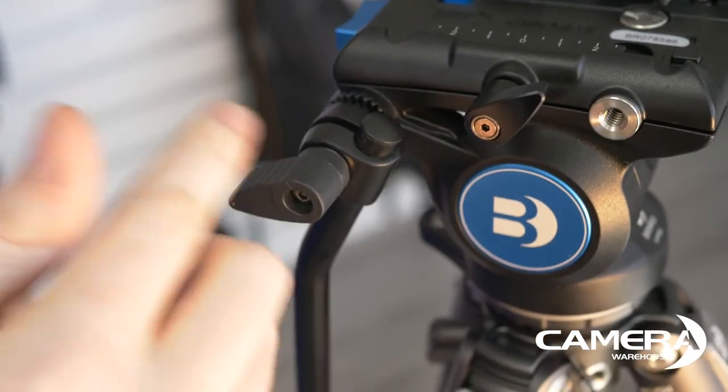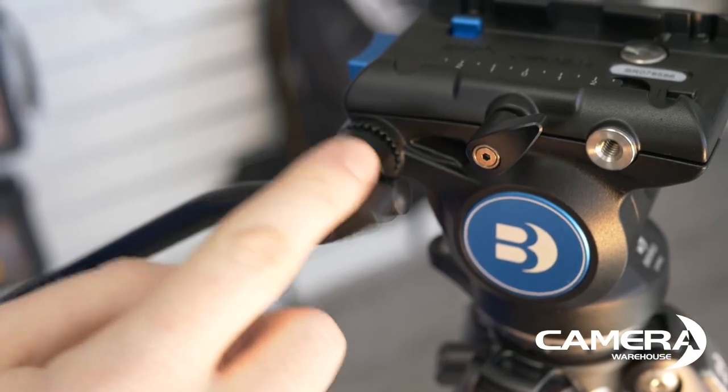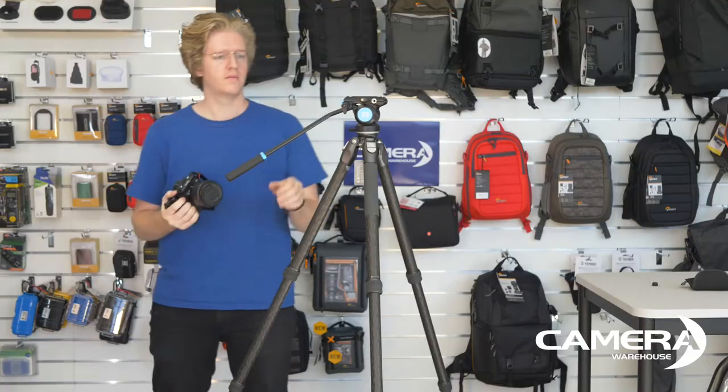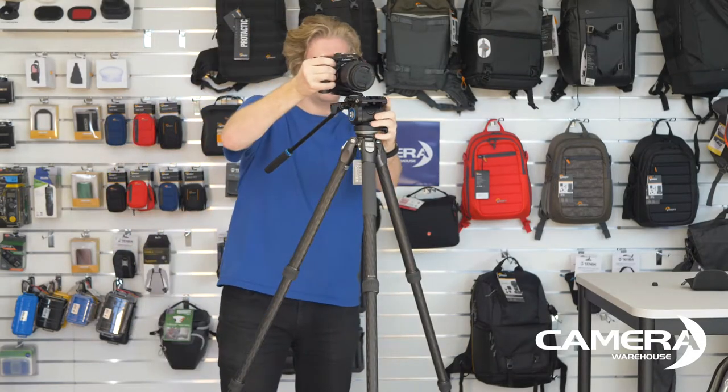This has a massive pan-tilt bar. When adjusting, don't grind those locking teeth. It's a tall 1.64m high tripod.